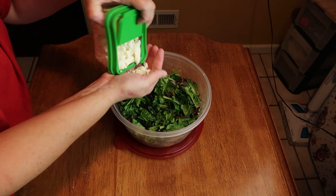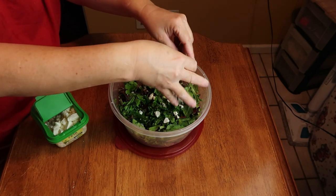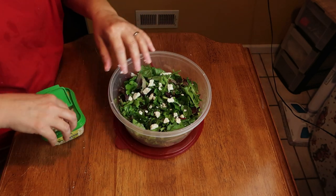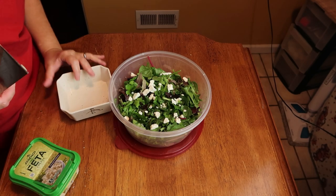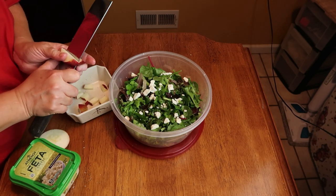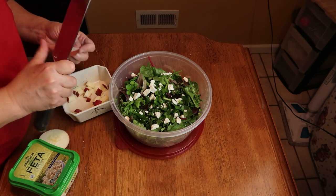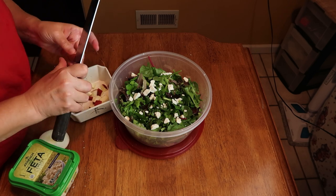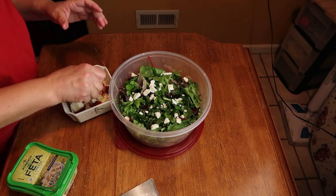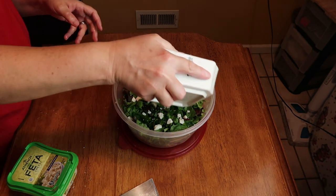To the salad I'm going to add a little bit of feta cheese. These are big crumbles so I'll break them up a bit. I love feta cheese — it's really good on pizza too. Then I'm going to chop one whole apple and add it to a bowl so I can add some lemon juice to keep it from turning brown in the salad, since I'm not putting the dressing all over it. I'll add some lemon juice, toss it, and then sprinkle the apple on my salad.